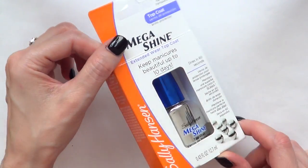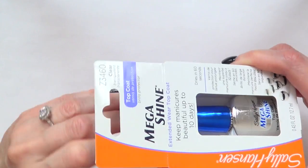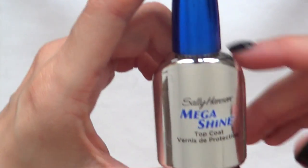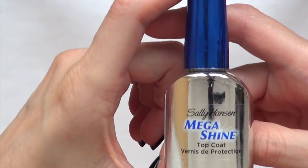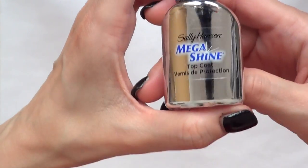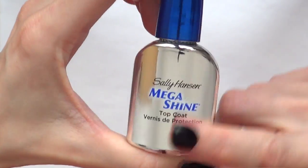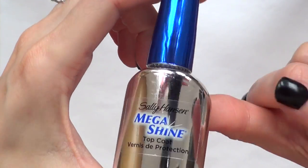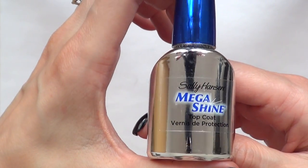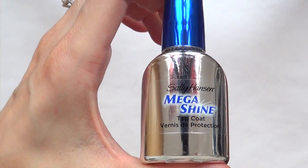So this is what the package looks like. I went to Walmart and paid $6.20. This is what the bottle looks like — like a mirror. I'm not really into the bottle itself because everything is reflected, so it has to be super clean, otherwise fingerprints are going to be all over the place. Right now you can see my camera and equipment reflected in there.